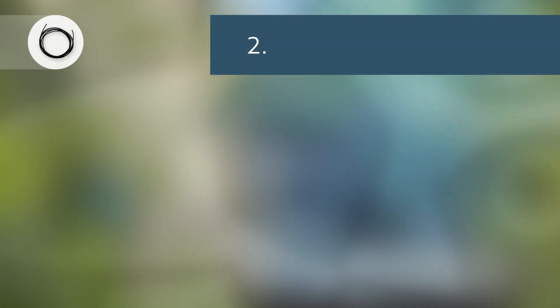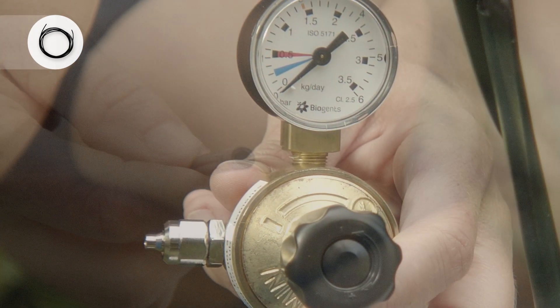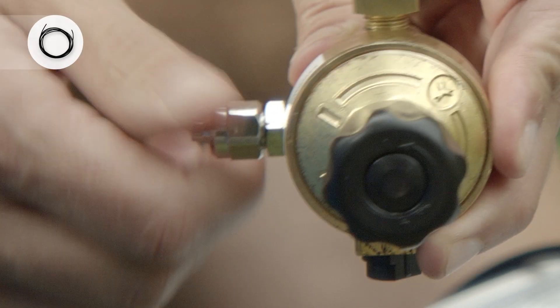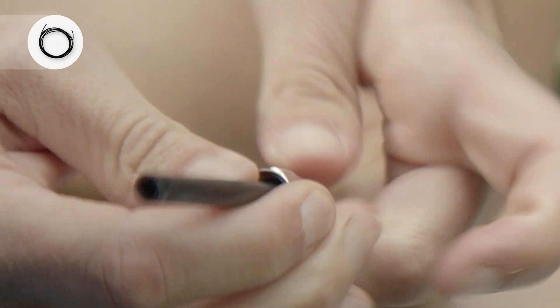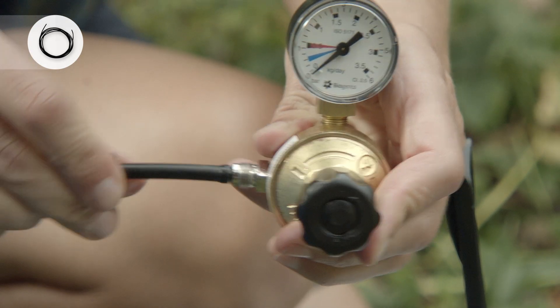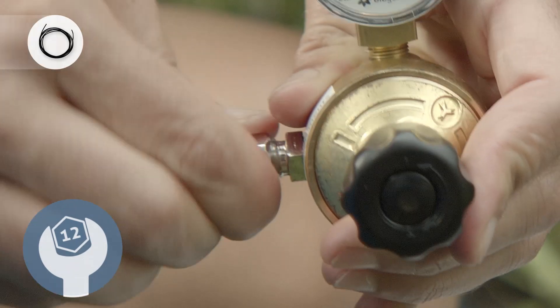Second step: attaching the CO2 tube. The open end of the tube has to be attached to the pressure reducing regulator. Unscrew the nut on the outlet of the pressure reducing regulator and thread the end of the CO2 tube through the nut. Then press the end of the CO2 tube onto the tip of the outlet. Re-screw the nut back onto the outlet and tighten.